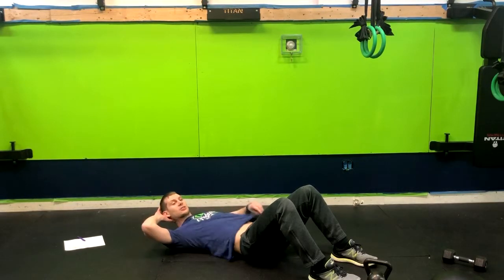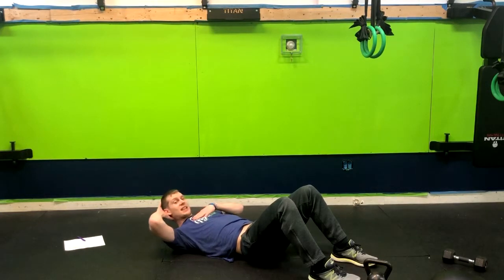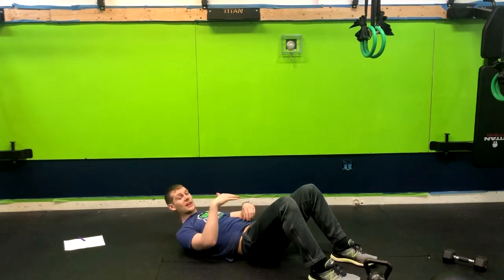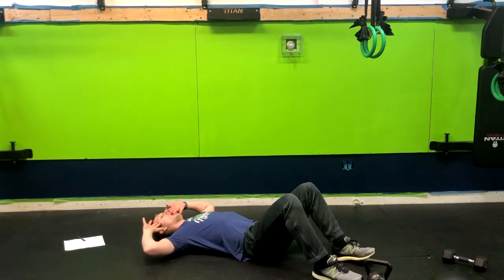Whenever we're doing core exercises, especially core flexion exercises, we tend to use that neck. We don't want to do that because we're already doing that throughout the day with our phones, watching TV, driving. We're doing it all day, and we don't want to reinforce that pattern. So hands here on the temple.